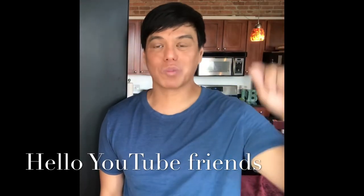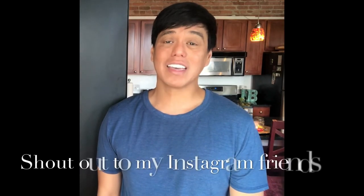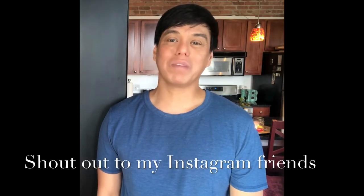Press the like and subscribe to Chef Ron Bilano's YouTube channel. And to my Instagram friends, thank you very much for following me.